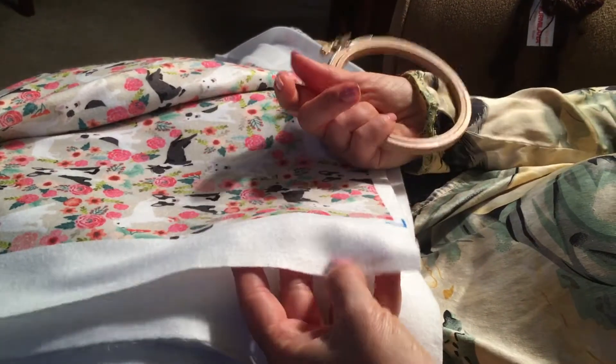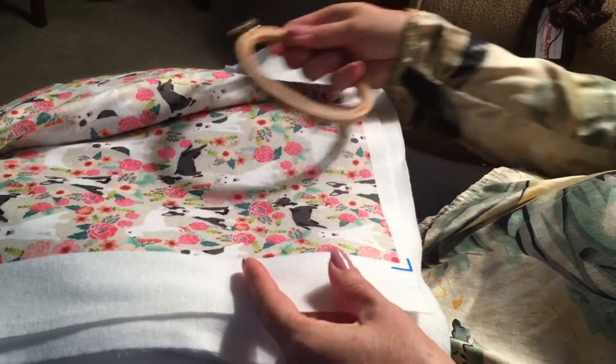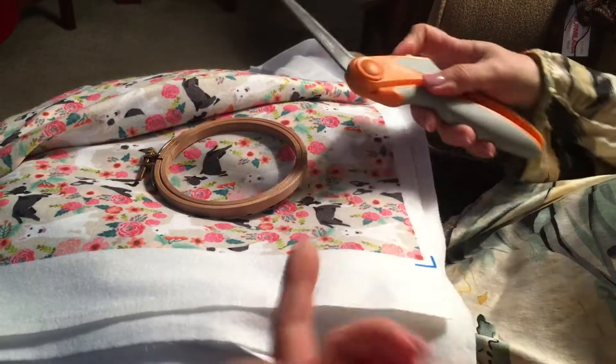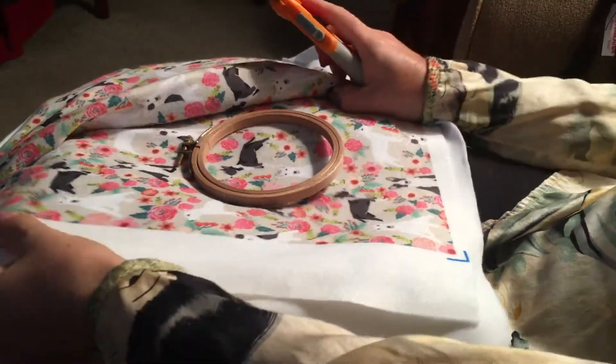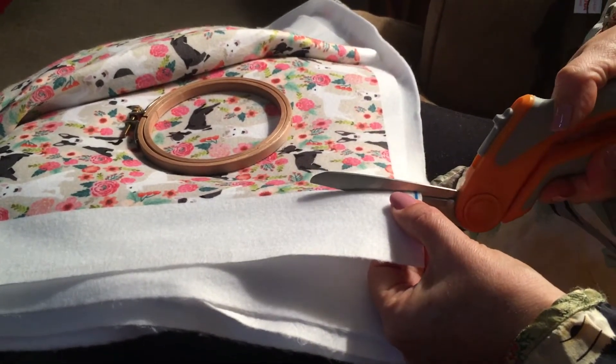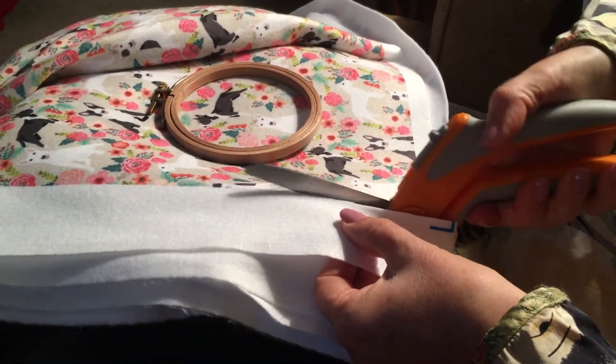I have a piece of fleece here — it's a nice thin piece. Yes, there is bull terrier print on it, but we're not worried about that. We want to get this edge right here. I'm going to go ahead and cut my fleece. This is a very thin fleece, but you can use something that's a little bit thicker.